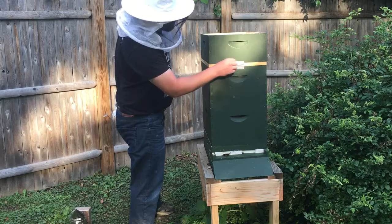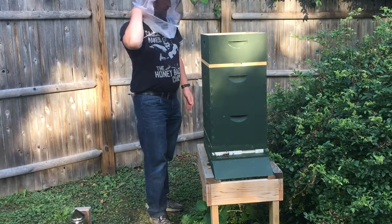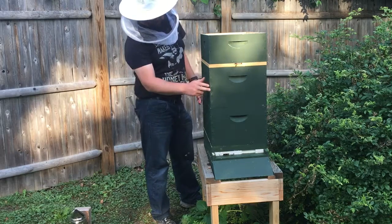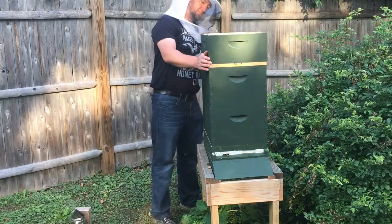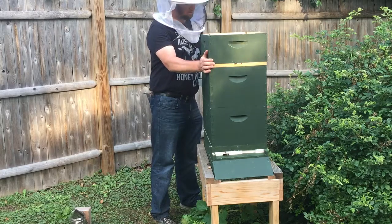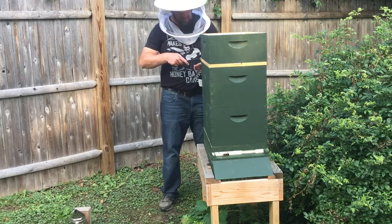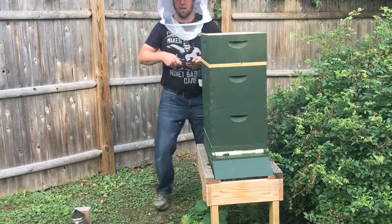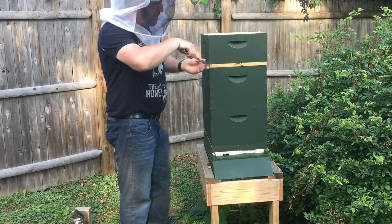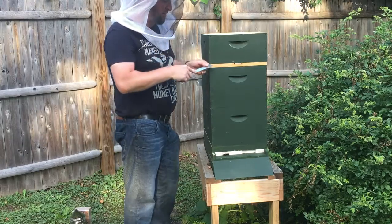As has generally been the case, these guys have been the more active bees as far as expanding. I'm seeing a lot of activity up in the second box here, which hopefully is going to translate into being ready for some honey supers. A lot of you guys have been asking, both on the website and through text message, about honey.